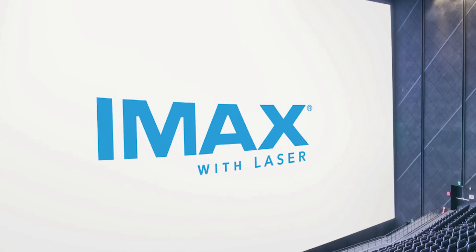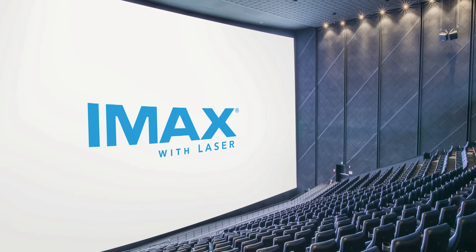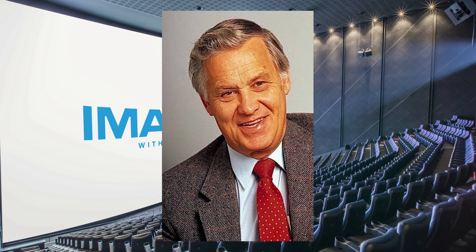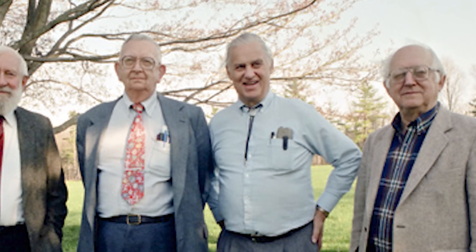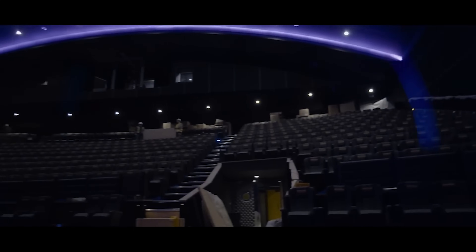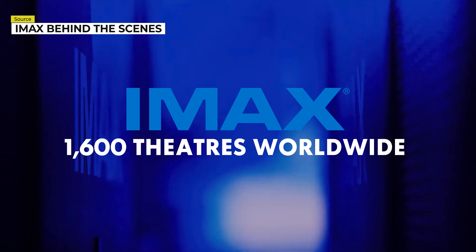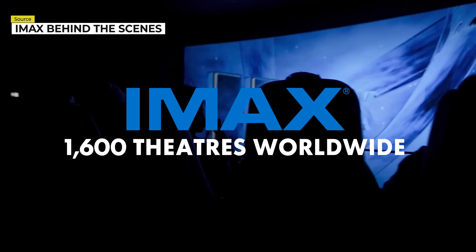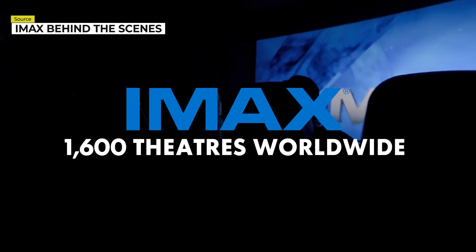Then the Canadian company would change its name. This occurred after the invention of the 15/70 format, which engineer William Shaw helped realize in 1968. Shaw proved to be an instrumental figure for the company up until the day he died on August 31st, 2002. IMAX now has 1,600 theaters worldwide, with the general public having come to accept IMAX as synonymous with impeccable movie experiences.